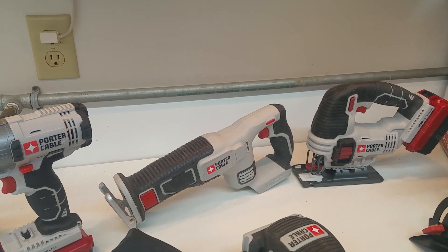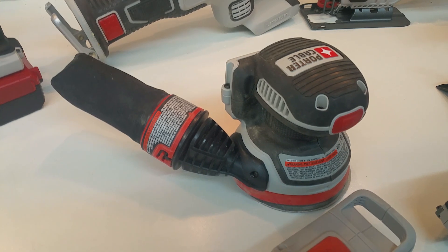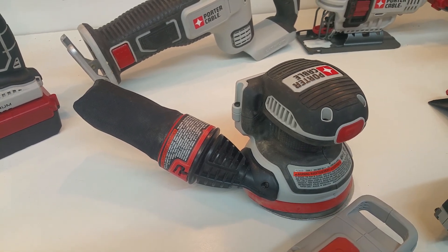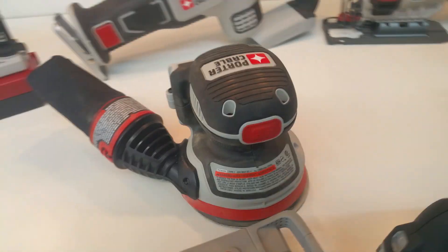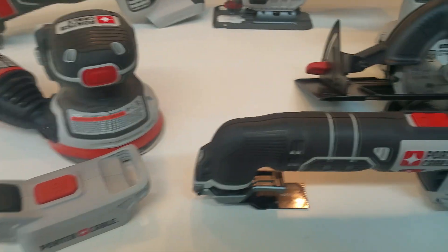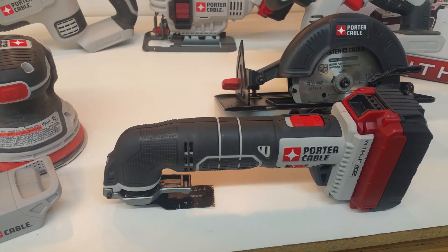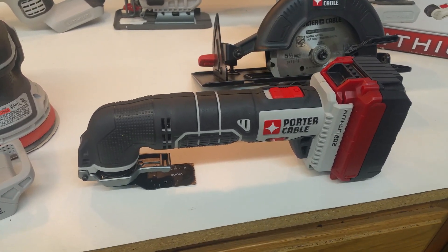One thing I really like about this set is this sander right here — this thing just runs forever. When you put a battery on it you can sand to your heart's content. You can see this one's got some sawdust on it; haven't cleaned it up since using it last. The multi saw — I really like the multi saw. It's got plenty of power, it has a variable speed, and it really cuts well.